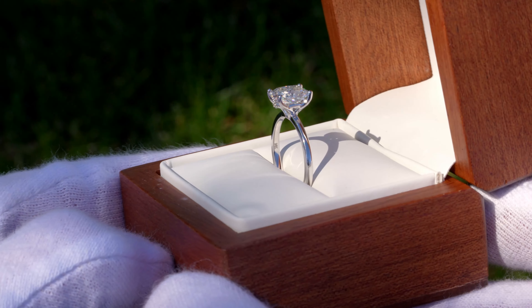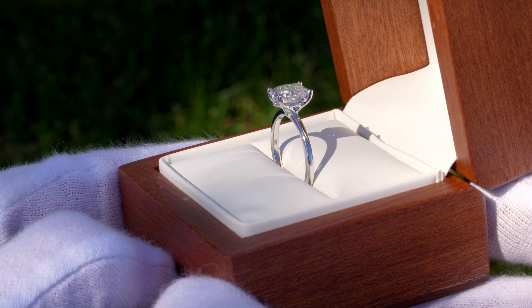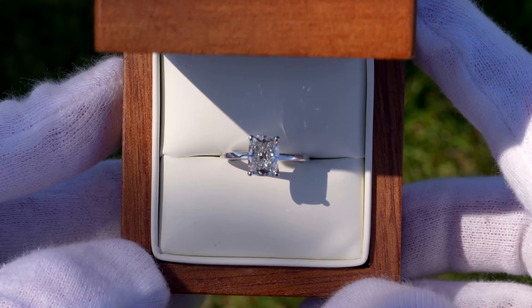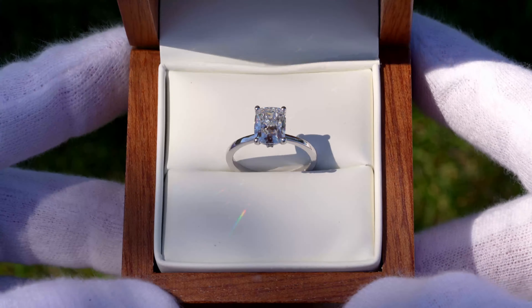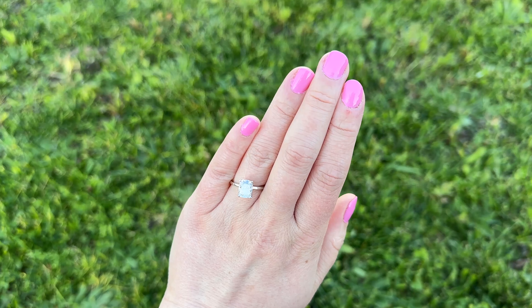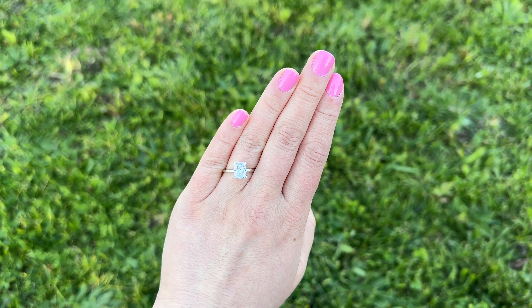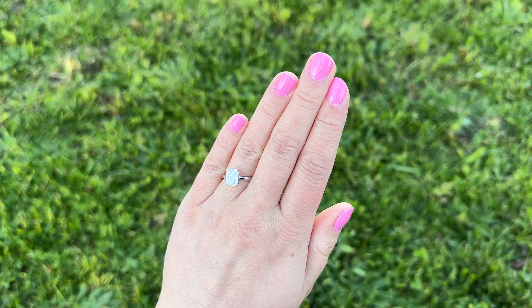It's essentially a solitaire setting that has two little accent diamonds on either side. If you like solitaire settings like I do, but you want something that's a little more unique and just has that extra little bit of detail, this could definitely be a good option. I also want to show this on my wife's finger so you guys can see what it looks like on the finger. It's a good-looking setting, and I think it could go with any diamond cut really well.